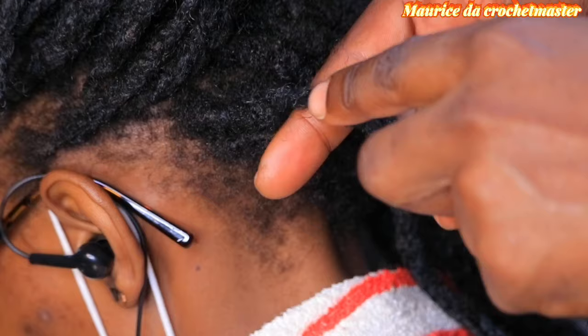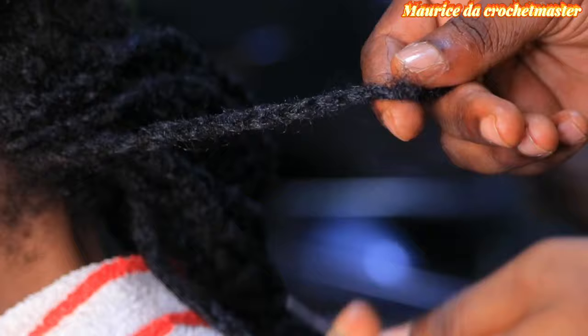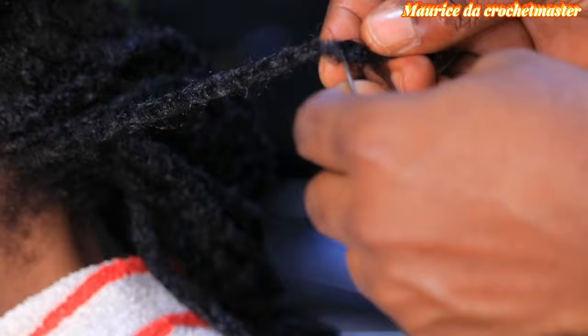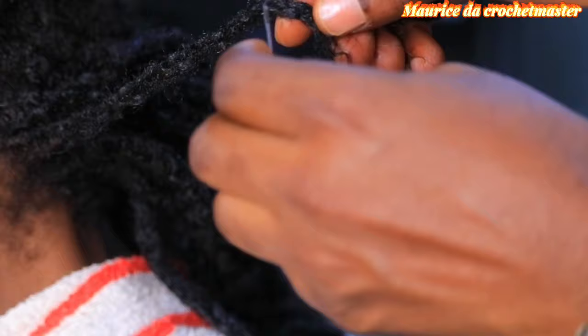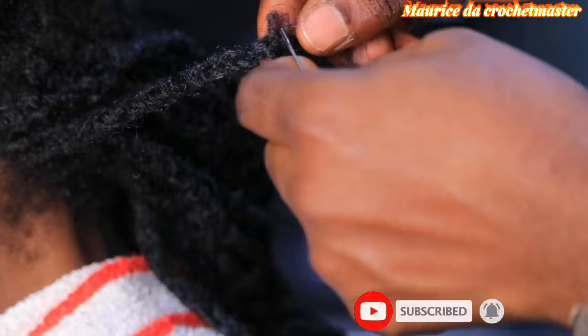My name is Maurice the Crochet Master, and today we're going to see something very different because a lot of people have been asking me to do something like this. We're going to be unlocking our extended dreads. Please give me your attention so you can see how all this is going to work. If it's your first time on this channel, please click on that red button and ring the bell.